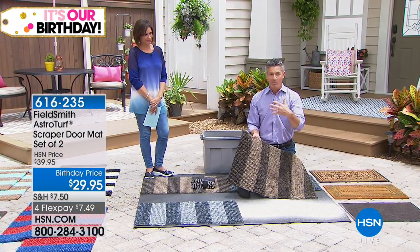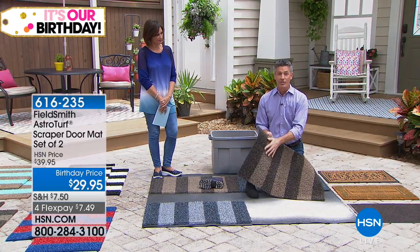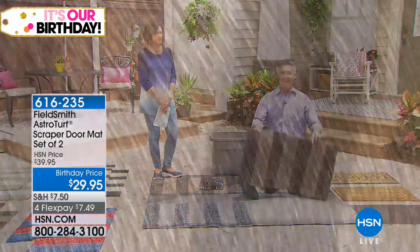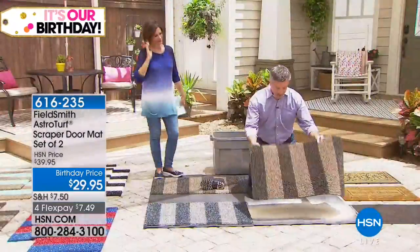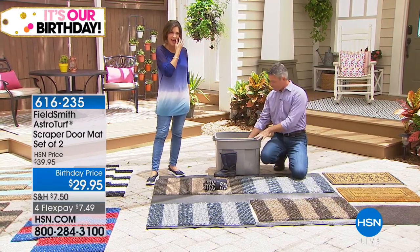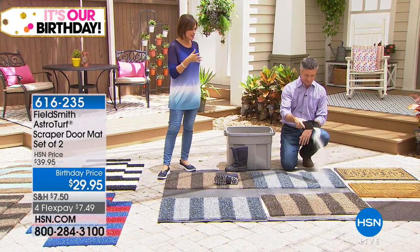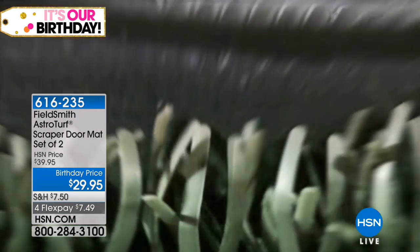It could have been a month or two months and it's still effectively removing the dirt and grime from your shoes before they get in the house. You can just run the garden hose over it, rinse it clean, and put it right back. Whether it's winter or rain, it's going to function amazingly. I've seen that demo a hundred times and every time it blows me away — you can't believe there's just not another mat out there like it.